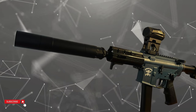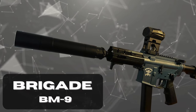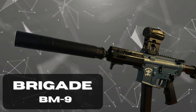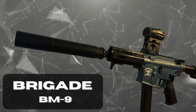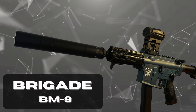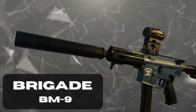Welcome to another episode of Pork Tactical. Today I'm going to be going through this Brigade BM9 build — I did a bit of a mutant custom build. I'm going to go from front to back and talk about why I made the decisions I made with regards to parts, and my experience taking the stock Brigade and converting it into something that works really well and that I enjoy using.